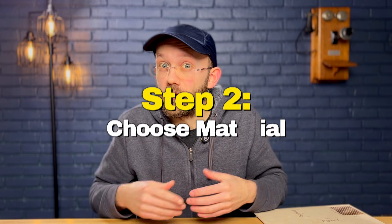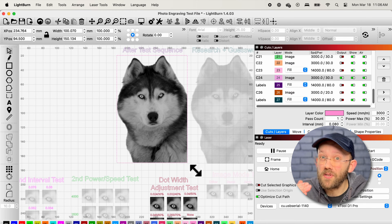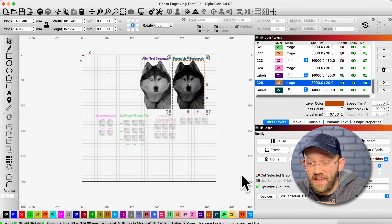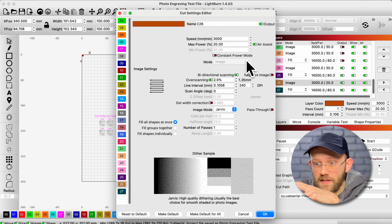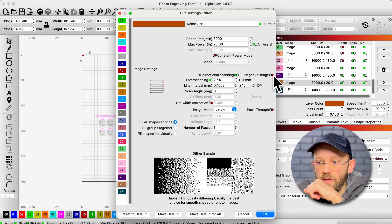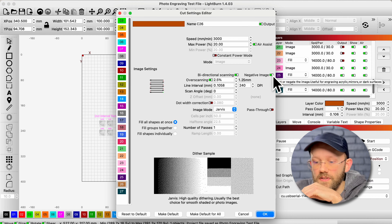Step number two is to choose the material you're going to engrave on. This is important for three main reasons. First, it determines the size you need the image to be in Lightburn. Second, it determines whether your photo needs to be inverted. If you're doing a black engrave on a light surface, like my Husky on light-colored wood, you do not need to invert the image. But if you're doing a white engrave on something like black slate, you do need to invert. You can find this in the layer settings under 'negative image.'